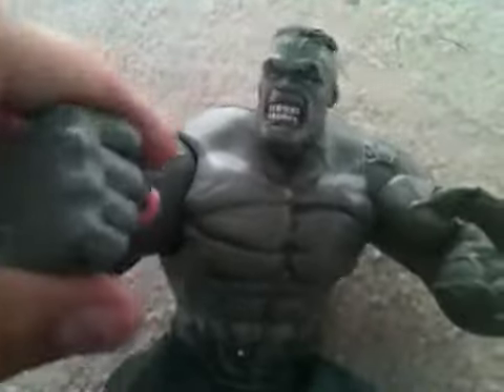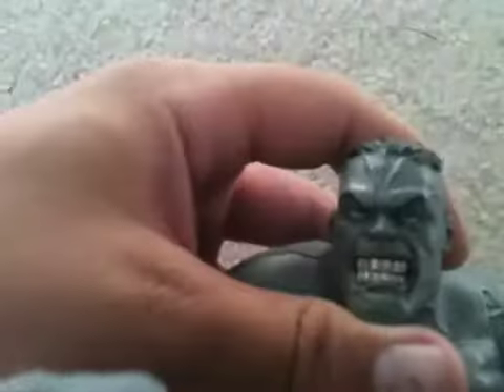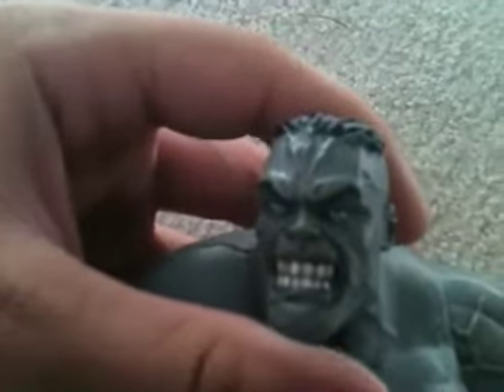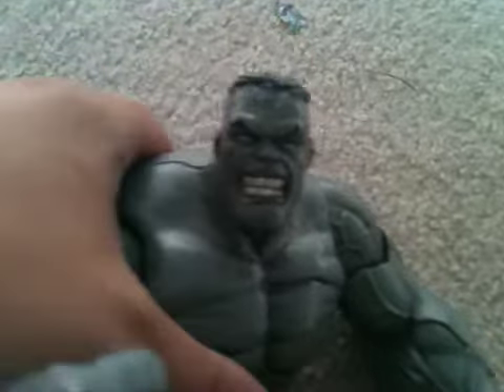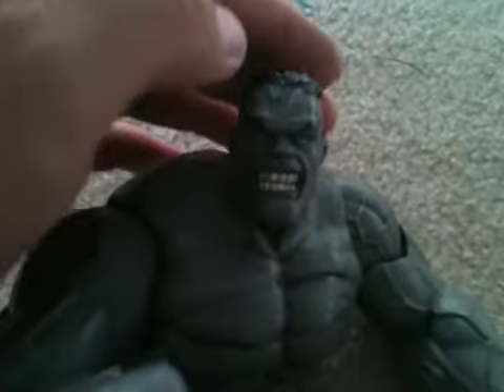I wish I had a figure here to show you for size comparison, which I'm going to start doing in my next video. Anyway, the face sculpt — that's the big draw point here. I think if they put this face sculpt, or this head sculpt, on the same body they released for the comic Green Hulk, or even the body for the Barbarian Hulk, it'd look awesome.